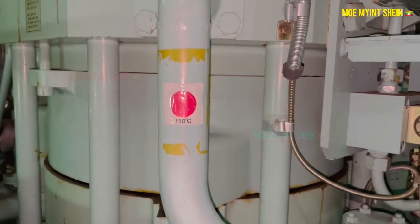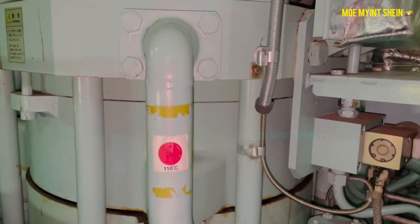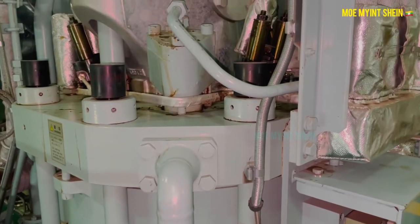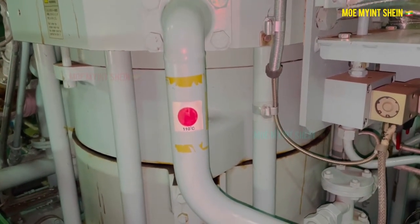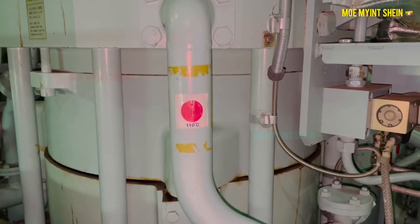As a watchkeeper, check the color of the thermochromic stickers on the air pipe while the main engine is running. If you see that a sticker on one unit has changed color, you can assume the starting air valve is leaking without touching it by hand.